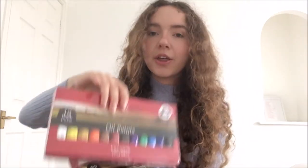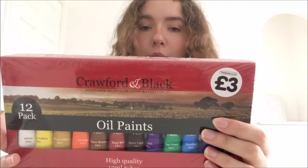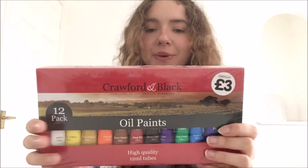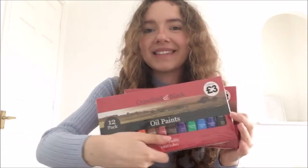I also bought three packets of The Works oil paints. These are Crawford and Black oil paints. They come with 12 colours, including ochre yellow, burnt umber, sap green — every colour that you'll have typically heard of if you watch people do oil paintings. I'm very excited to try these. I did have some oil paints at home but they've been in the house for a very long time, so I thought I'd get some new ones just in case they've dried up, although I'm sure you could probably revive them with some oils.